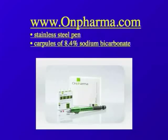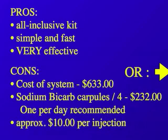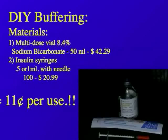OnPharma makes a complete kit consisting of a stainless steel pen and carpules of 8.4% sodium bicarbonate. It's an all-inclusive kit, simple, very effective. Now, the cons: look at the cost of the system. My gosh — $633 plus $232 for four sodium bicarbonate carpules, and they only recommend you use one a day. That comes to $10 per injection.